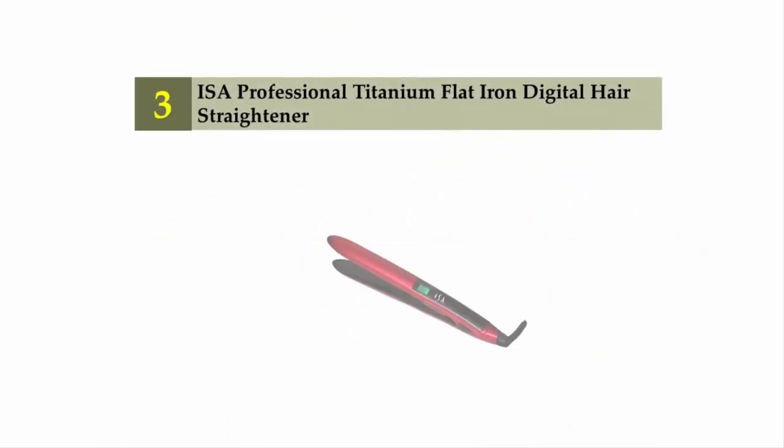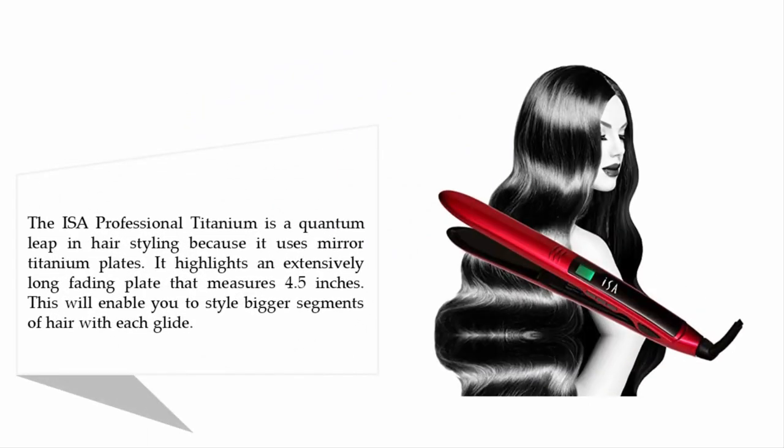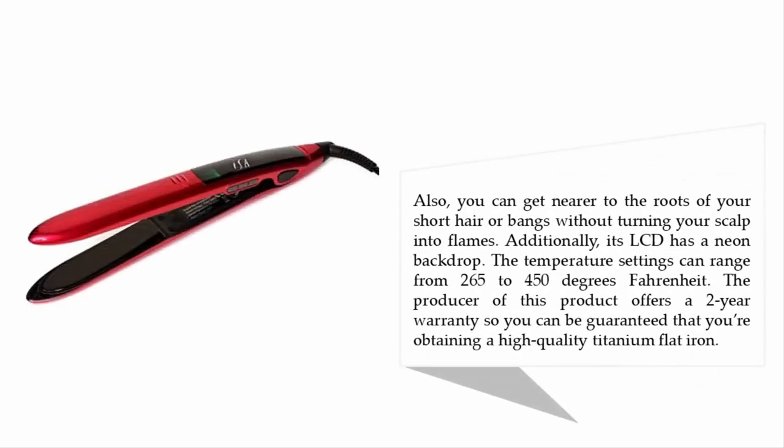At number three is the ISA Professional Titanium Flat Iron Digital Hair Straightener. The ISA Professional Titanium is a quantum leap in hair styling because it uses mirror titanium plates. It features an extensively long floating plate that measures 4.5 inches, enabling you to style bigger sections of hair with each glide.